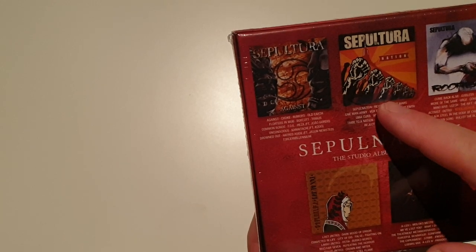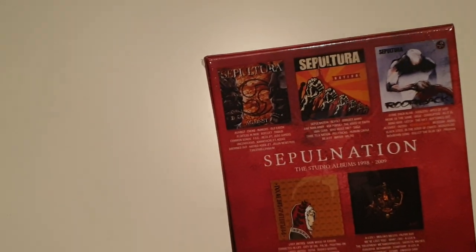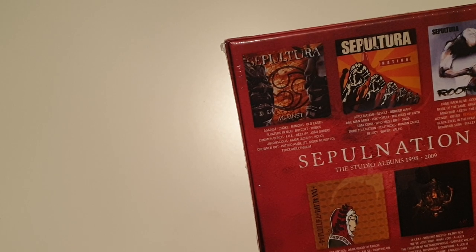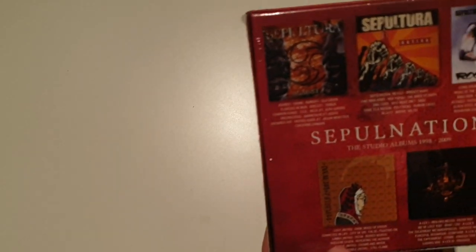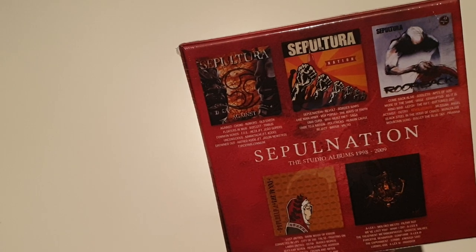Then we have Nation. Personally, this is my favorite Sepultura album. I really like the idea behind it. People who know me, they know what I mean. And I also like the hardcore vibe of this album.